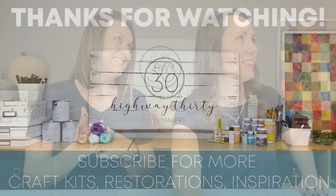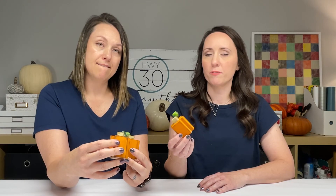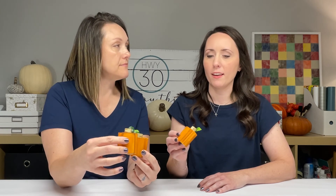Thanks for crafting with us today! If you haven't yet, please subscribe and join us again next week for something else super exciting. You could get 40 of these blocks and make a whole bunch — we would love for you to get 40 of them!